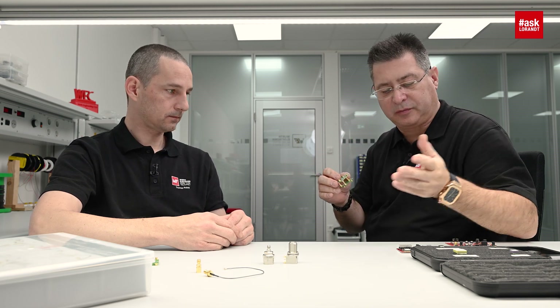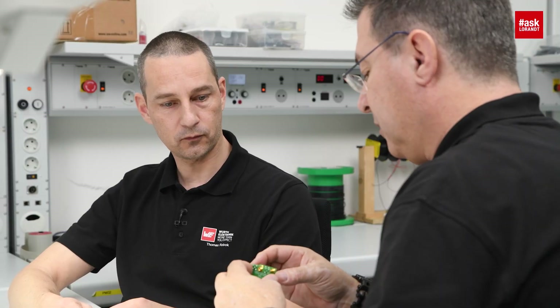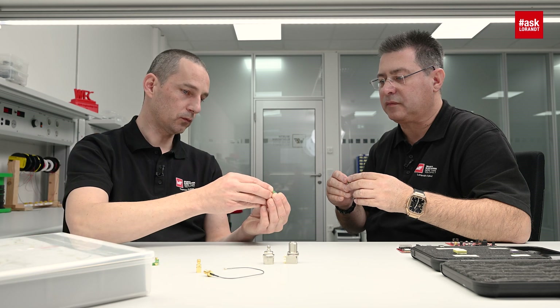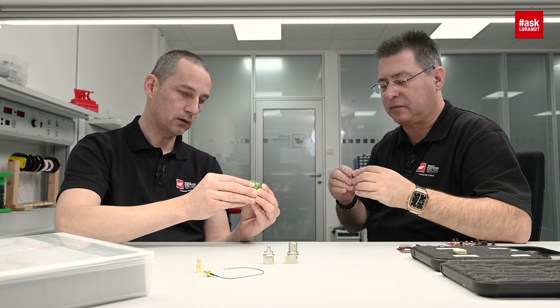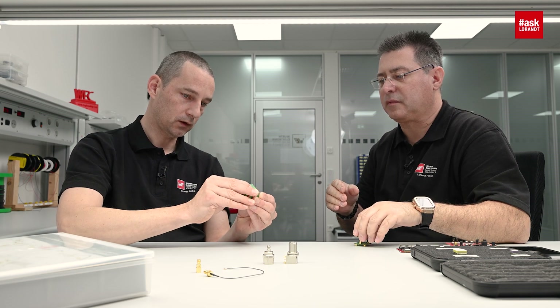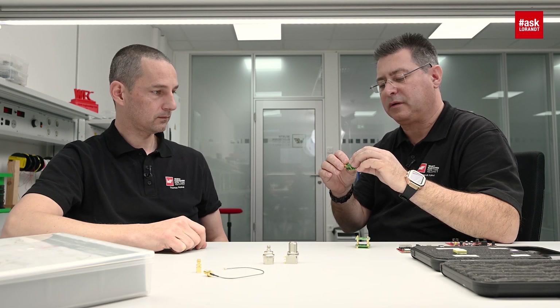You get a board-to-board connection up to 12 GHz, and you can mate it 500 times maximum. 12 GHz is more than enough for my Wi-Fi and also for my GPS. And you get a board-to-board height from 14 mm, or if it's too much, you can also go for the smaller ones which give you a board distance of 9.3 mm. So that would be my suggestion for board-to-board RF transmission.